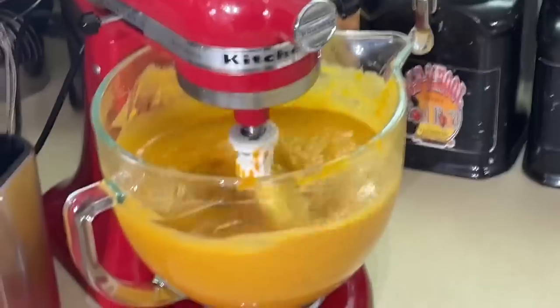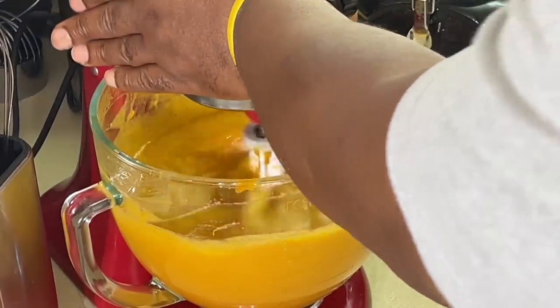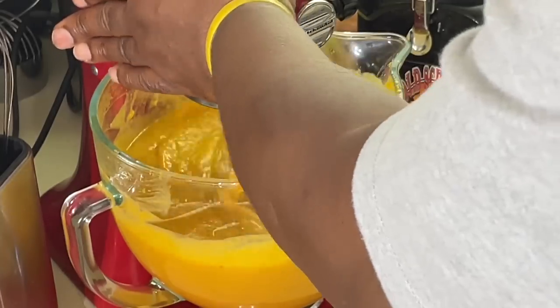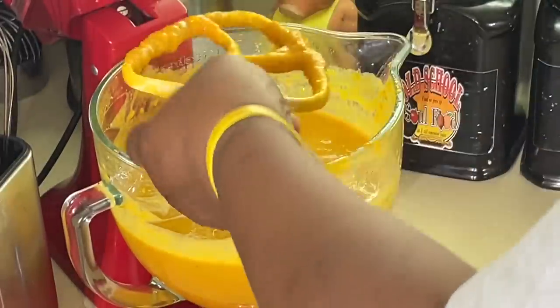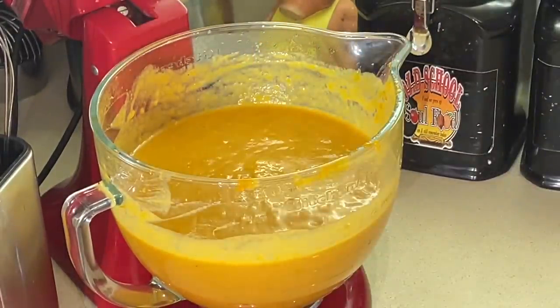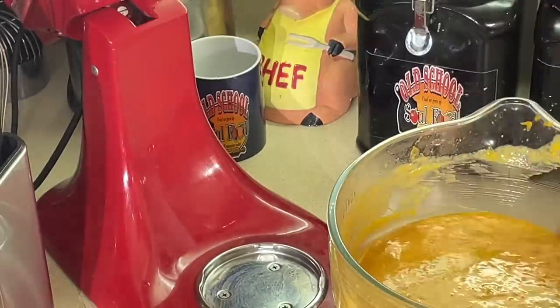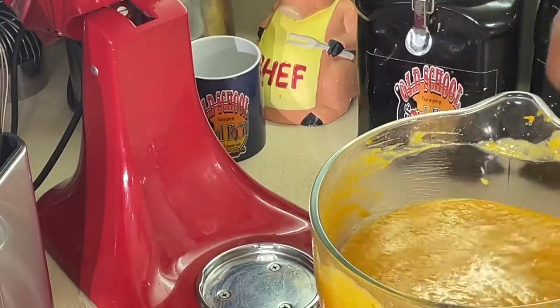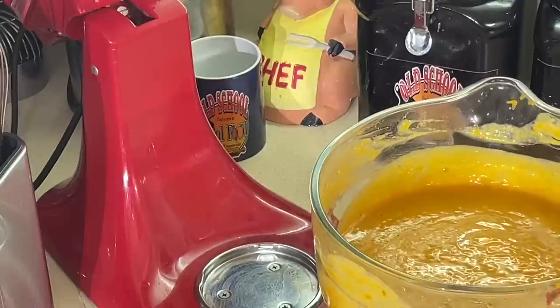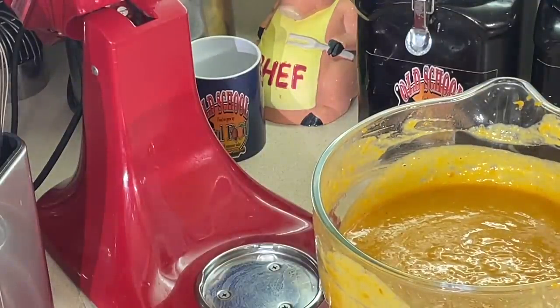All right, that's perfect there. That's pretty much it. See all the strings on the paddle? Other than that, there's no strings in here at all — it's a smooth, nice, smooth batter. Now let me step off here, clean up, make some room, and we're going to fill these bad boys up. We'll be right back.